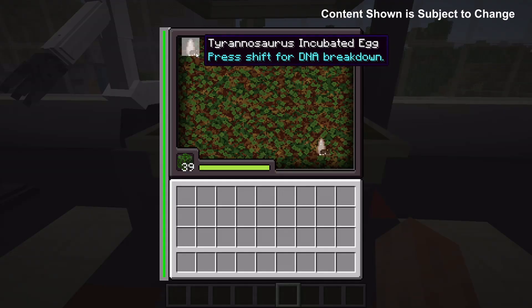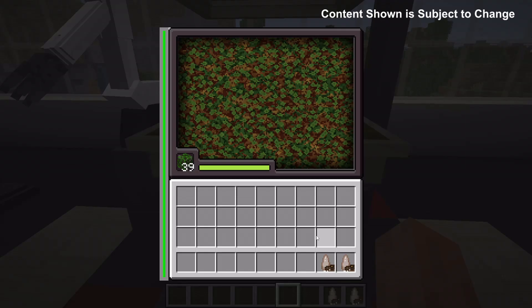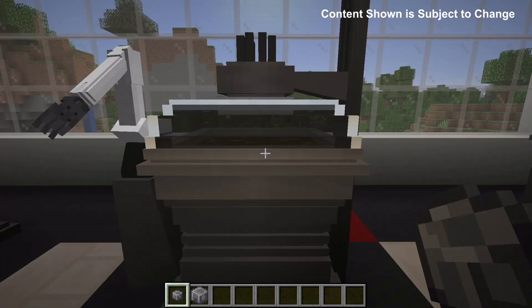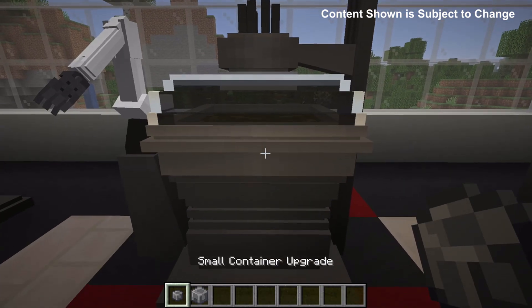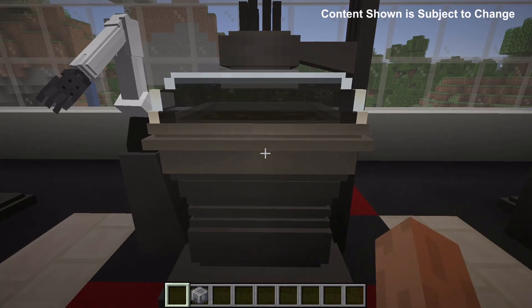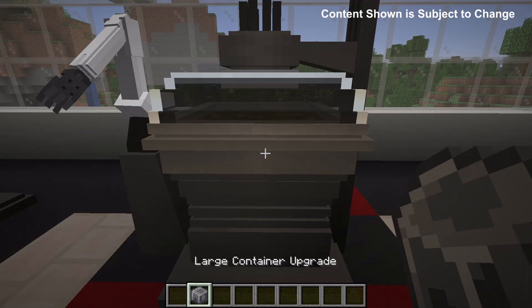Once the process is done, we'll have these incubated eggs which we can collect. By default, an incubator can only hold three eggs. With the small container upgrade it can have six eggs, and with the large container upgrade it can have nine eggs.